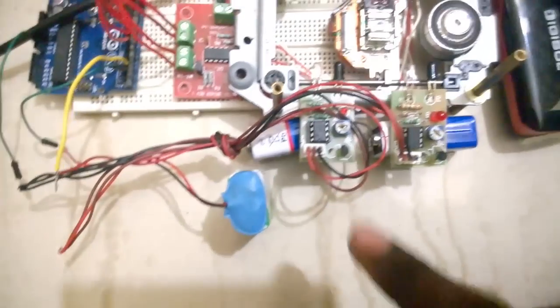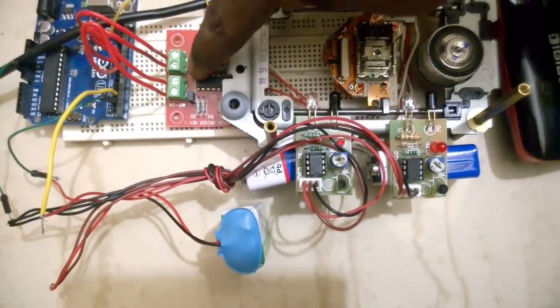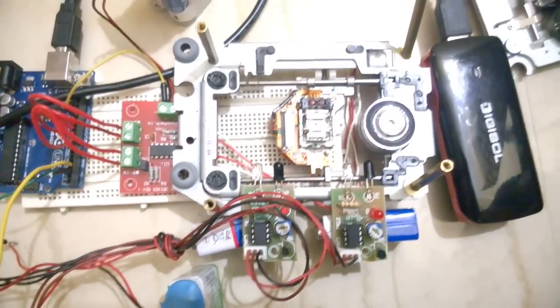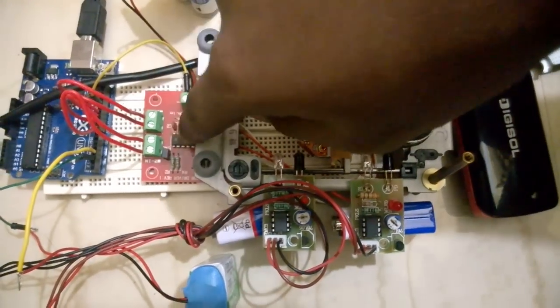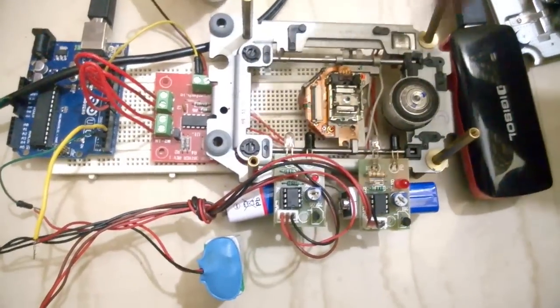This is the whole setup. I'm powering the two IR LEDs separately, and there's another battery connected to the L293D motor driver. The Arduino is also powered separately. I've used only a few components: the CD drive, the motor driver, an Arduino, two IR sensors, some batteries, and wires to connect everything together.